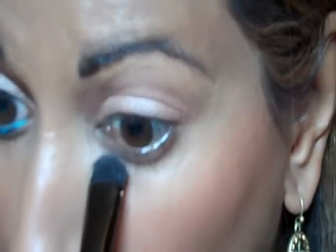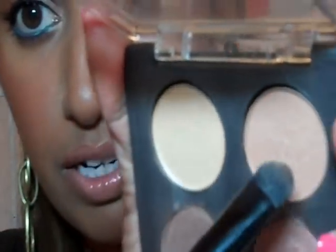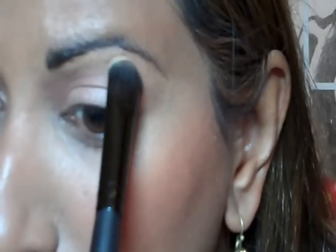I'm just going to run this under the lower lash line as well. Then I'm going to flip this same brush over and go into MAC's Rice Paper. That's Arena, and that's Rice Paper — I hope my light's not washing it out.